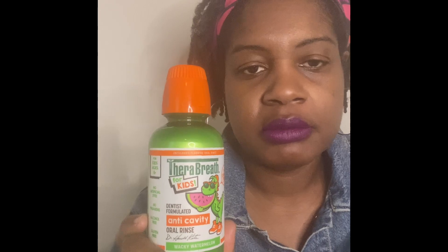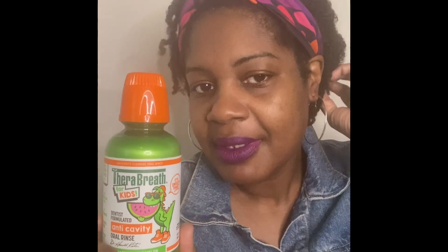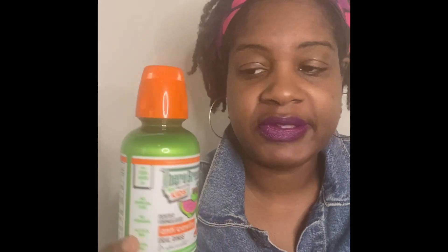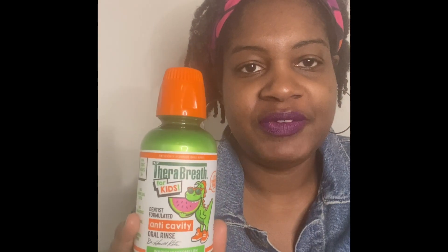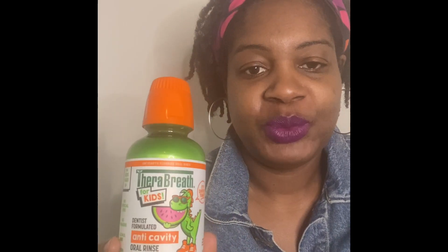I'm back — I was filming and I hit my microphone and the audio went out, so I had to restart. I also got the Therabreath kids anti-cavity oil rinse for my son. It was $5.99 on clearance. It's only 10 ounces but I've been using it along with my son and I really like the flavor of it.